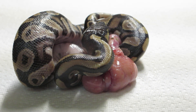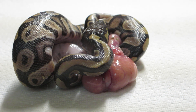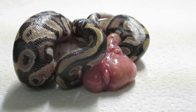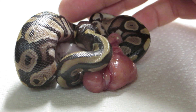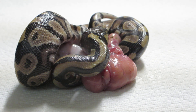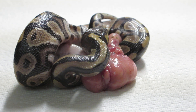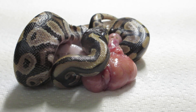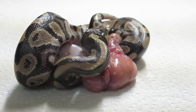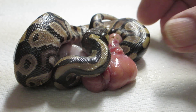Hi everyone, this is Brian from Forgoodness Snakes. I thought I'd share a different type of video today. This particular little snake hatched out prematurely and has dragged his umbilicus — umbilical cord and yolk sac — with him. This is going to be a sort of teaching video. I was a vet tech for nine years and have been able to bring a lot of those experiences into my own personal collection of snakes.